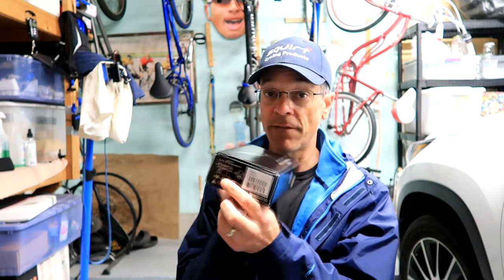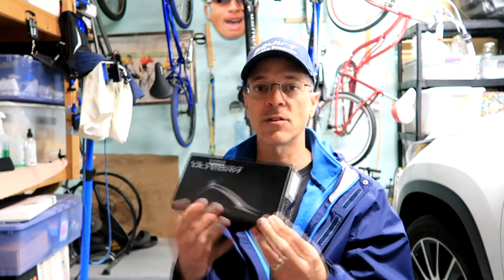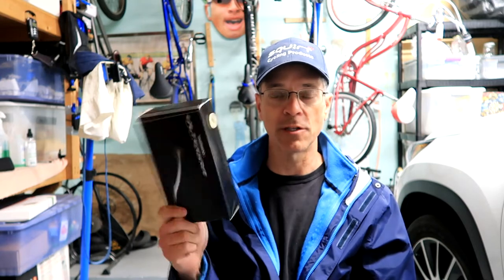I got some new Shimano Ultegra pedals — these are the PD-R8000s, 265 grams. Why are they so heavy? Well, first of all they're Ultegra, but most importantly these are the plus four millimeter axles. I'll unbox them in a second and we're going to put these on and do a test run.